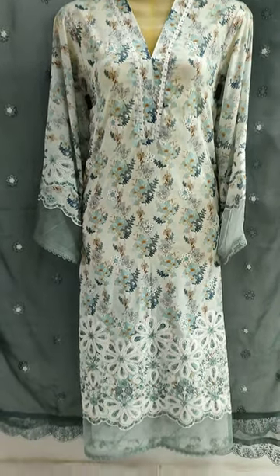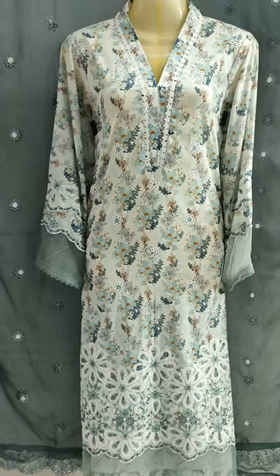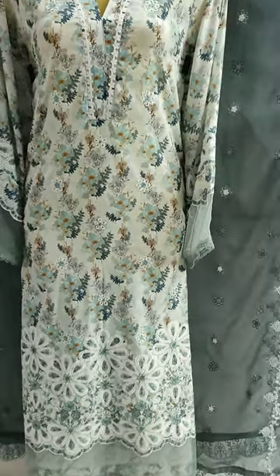Hello everyone, I'm Abdul Qadir here at Shikafiz Collection. Summer long fabric has been launched.